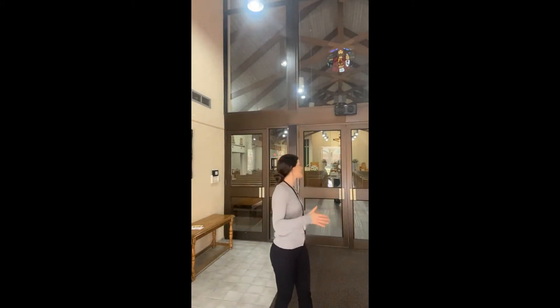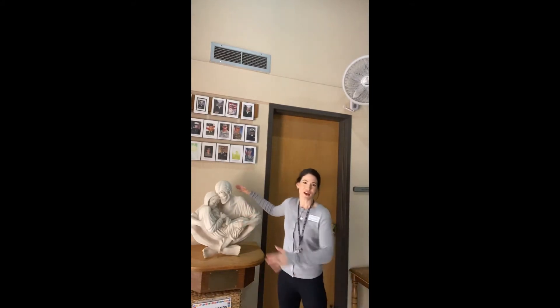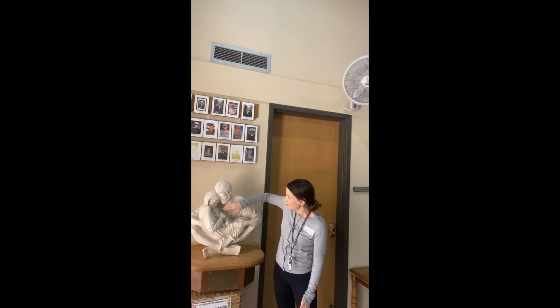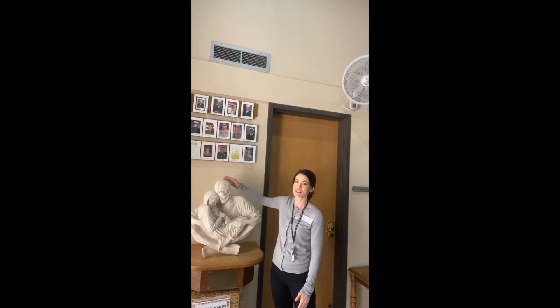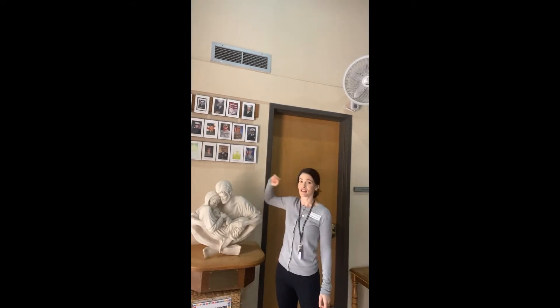Welcome to Sacred Heart Catholic Church. We're standing right now in the narthex of our church. This is the entry room where everyone gathers. We have right here my daughter's favorite statue of the Holy Family — Jesus being cradled by his mother Mary and his foster father, St. Joseph. We also have pictures of service members in the United States military who are from our church, who we pray for.